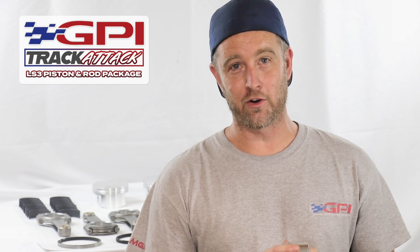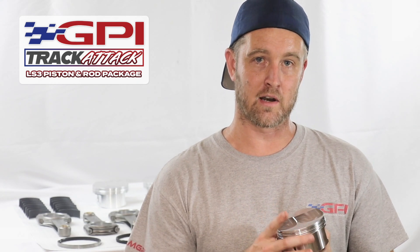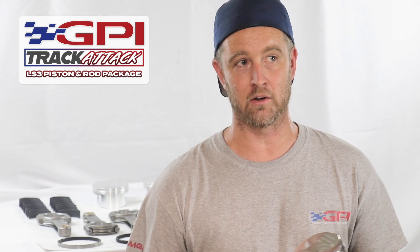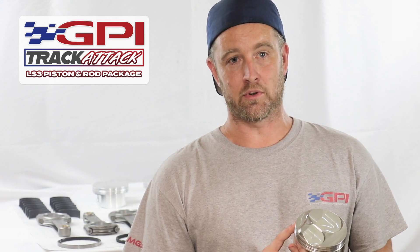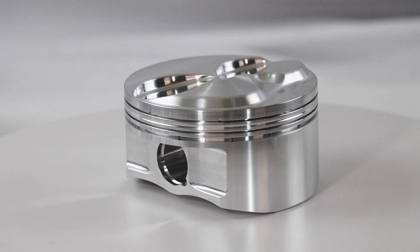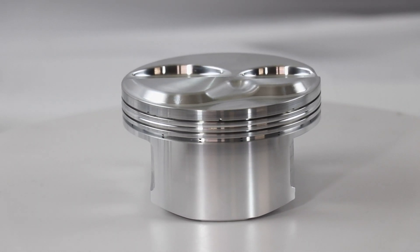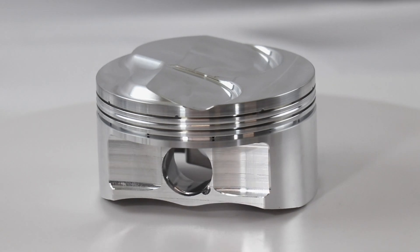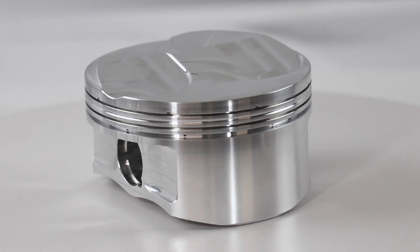We don't offer any moly skirt coating on it from Diamond, because in a max effort build like this, we would typically ship this piston to line-to-line coatings and do our own coating depending on what the application or the actual build is going to entail. That's why we didn't bother with the cost or time of the moly coating on the skirts. We did do lateral gas ports in the top ring groove to offer maximum ring seal for guys that may not be running vacuum pumps.